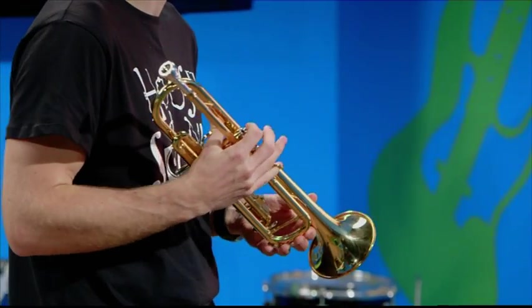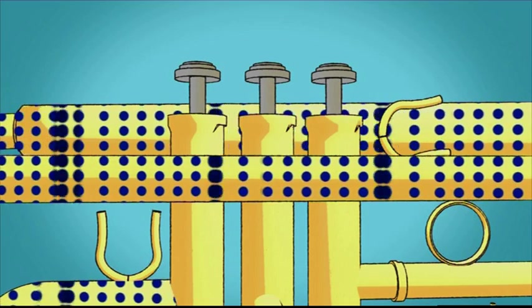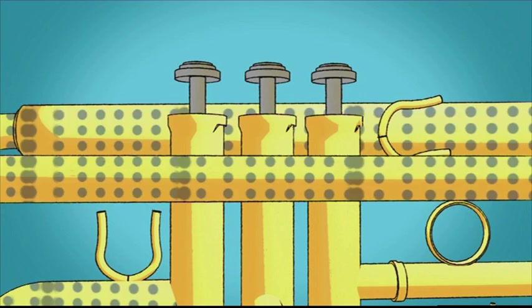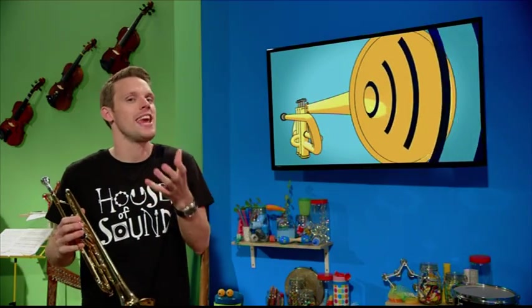Brass instruments like this trumpet make sounds when the air inside them is made to vibrate. Vibrating air molecules bump into the molecules next to them, which makes them vibrate too. This creates a sound wave which travels through the instrument and comes out of this part, which is called the bell. When a sound wave reaches our ears, we hear the sound.